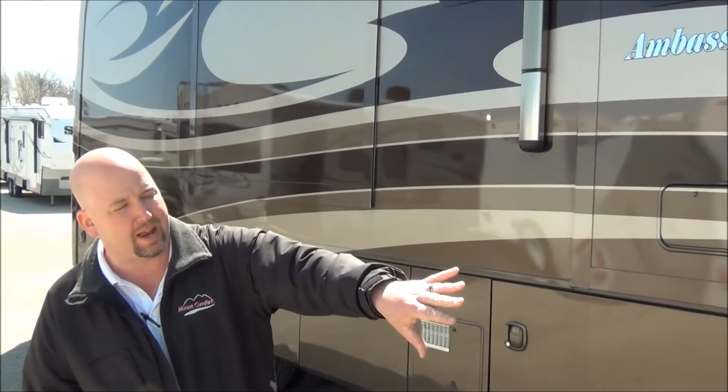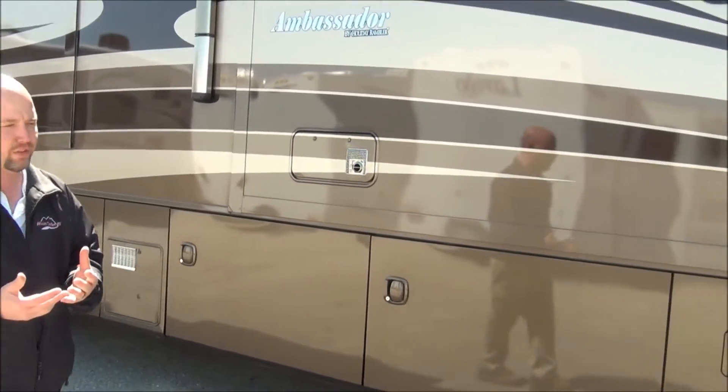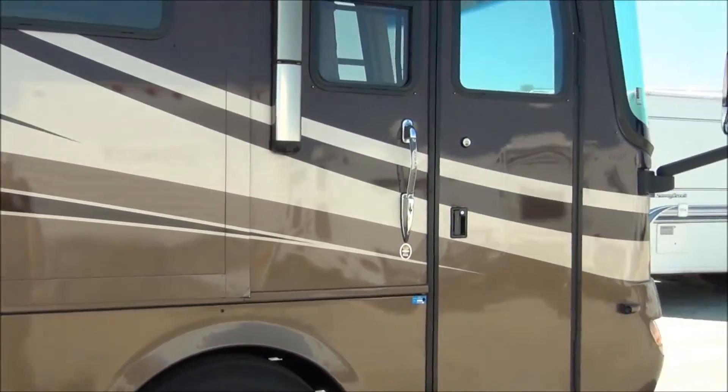I'm noticing right now that not only does it have a backup camera, we've also got side cameras. That's another very modern feature for this coach. We'll walk around it a little bit and take a look.